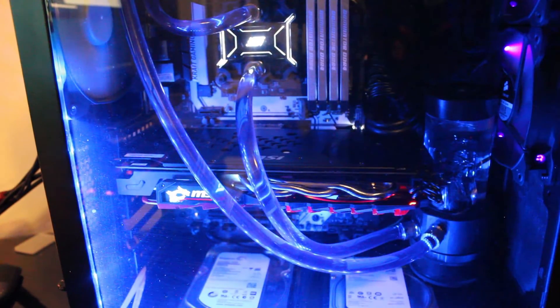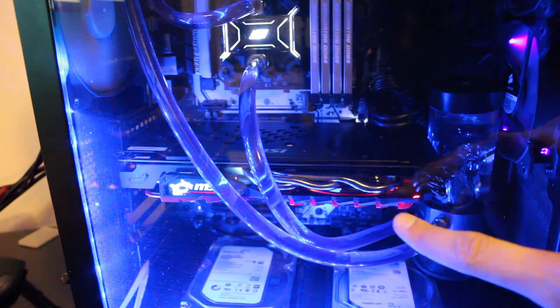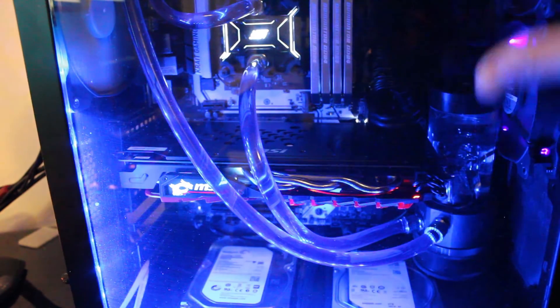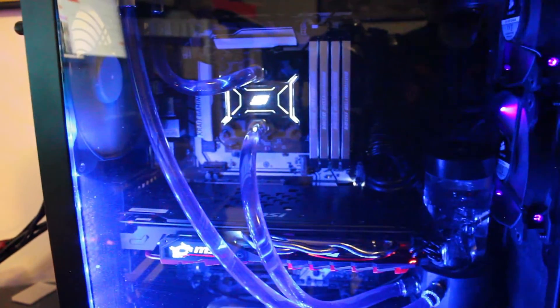The water cooling seems to all be still working fine and doesn't seem to have any issues. The new graphics card is installed — bigger than my 670. It looks a little bit cleaner too, I like this look a lot. Ladies and gentlemen, assuming nothing else catastrophically fails, we have done it.